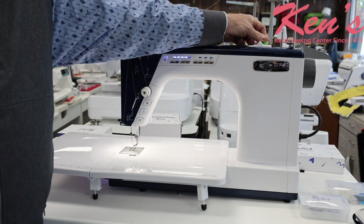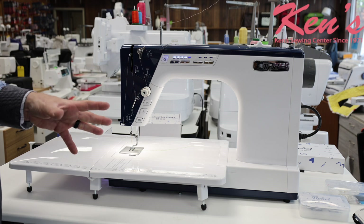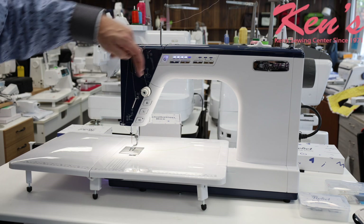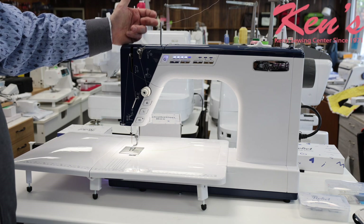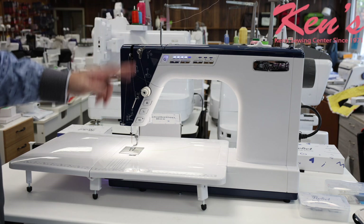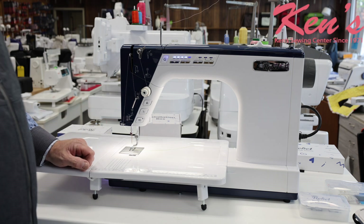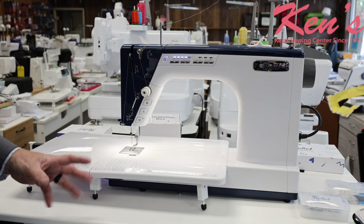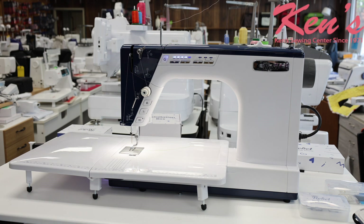As far as threading on this machine goes, it's going to be very simple, very straightforward, and very easy to figure out. All of our threading points are clearly painted on the machine, so it's easy to just follow the steps until we get to our needle, thread our needle, and we're ready to go. When we put our bobbin in, there is a light in the bobbin area to help us see what we're doing, so we won't fumble around getting that bobbin in every time.